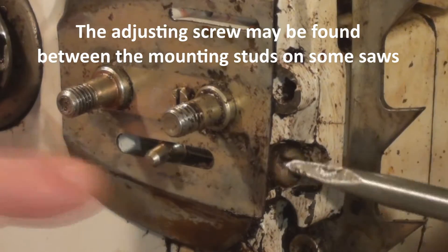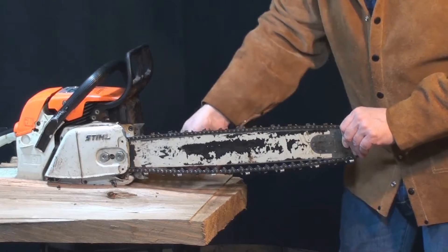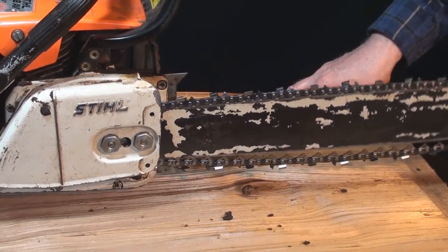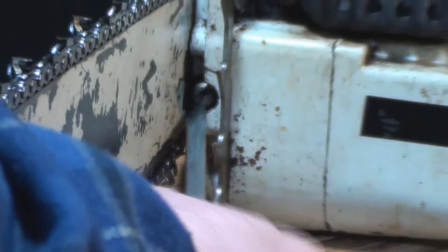To add tension to the chain, the bar is pushed out by this dowel anchored in one of these holes in the bar. Turn the adjusting screw and tighten the chain until you can only pull out about three to five chain links.